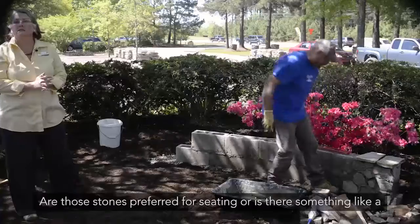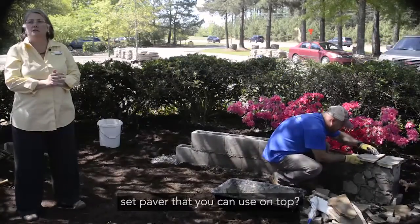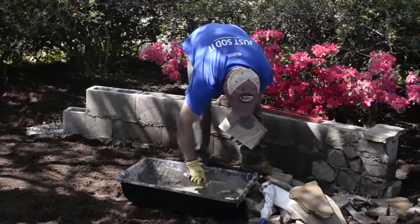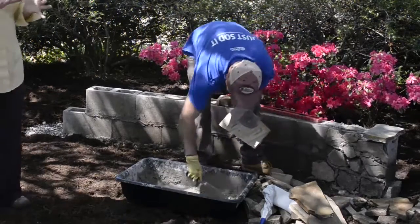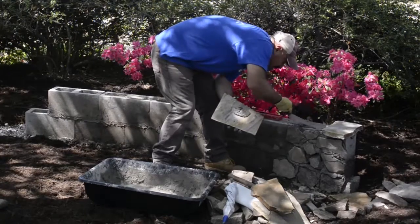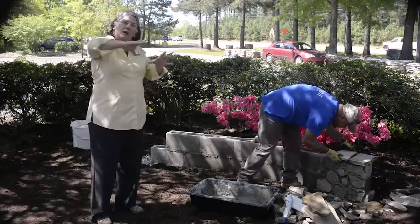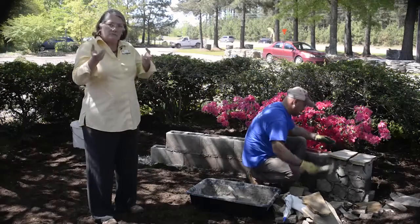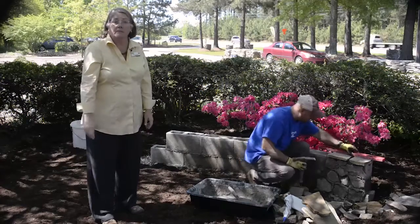Question: Are these stones preferred for the top versus something like a set paver? Pavers are just as good for a top on a wall. But I would put a paver top on a paver wall and a stone top on a stone wall — rather than mixing materials. You'll also sometimes see people pour concrete curbing or use a set concrete curbing on the top of the wall and that can look really good too.